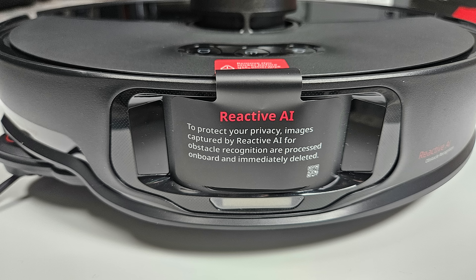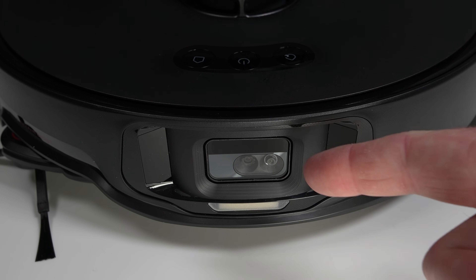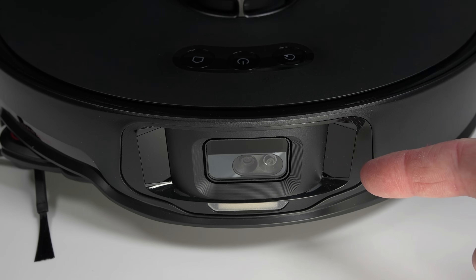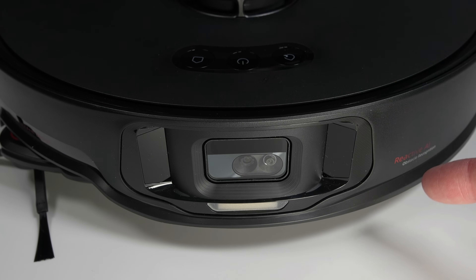Let's begin with the overview starting with the robot. Up front we have the Reactive AI 2.0, which is similar to the one found on the S7 Max V and consists of an RGB camera, 3D structured light sensors, and an LED light to see in the dark.